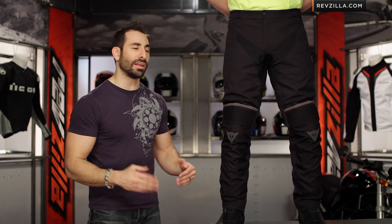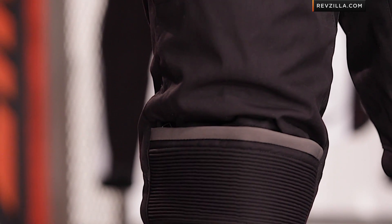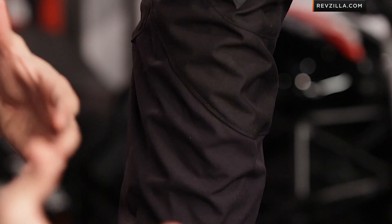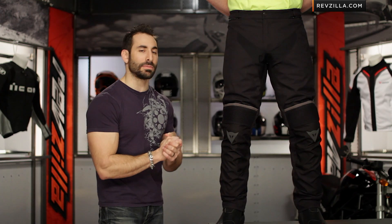There's also going to be a removable thermal liner — fully legged — so you're really getting to take it into the cold weather riding season if you like. Now, if you want a little bit more hot weather protection, go with something like the Drake Air, but if you want to be able to remove that waterproof breathable liner, look at something like the D-System Evo.